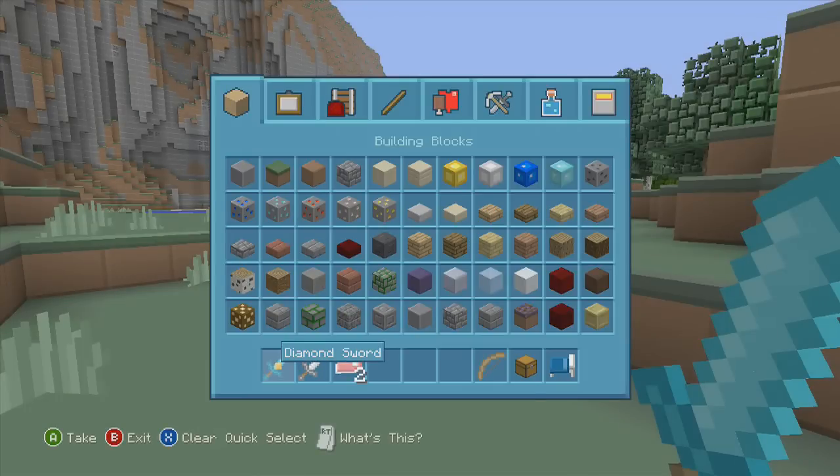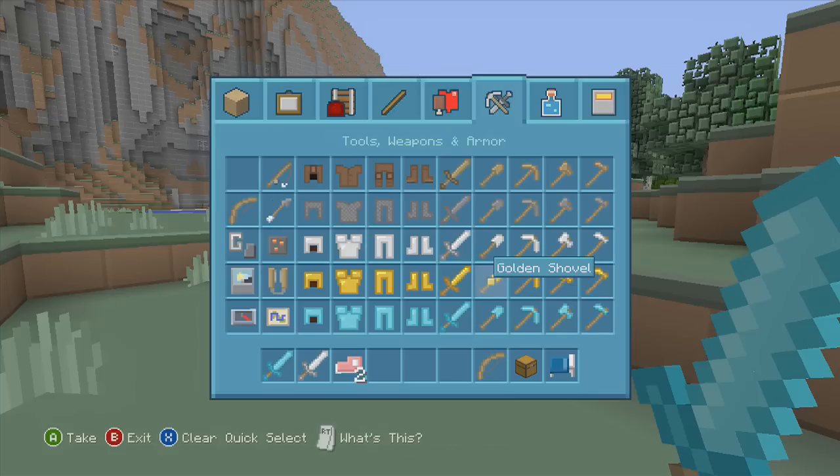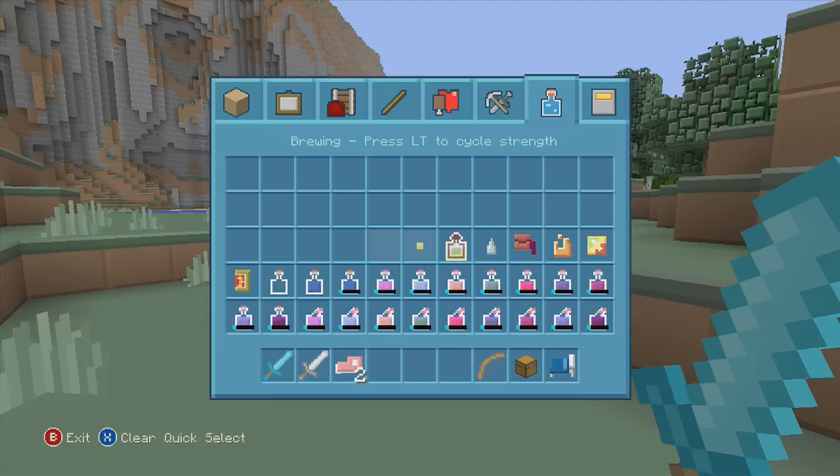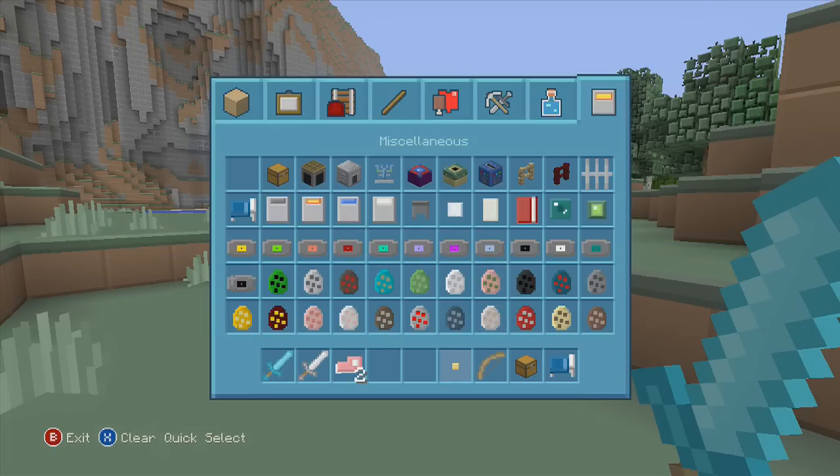Also, title update 13 will be coming out tomorrow — again, this is an early access thing. It should be rolling out tomorrow; I'll post on Twitter and keep you guys posted on that. Let's see our spawn eggs — there are a couple of things I want to try.